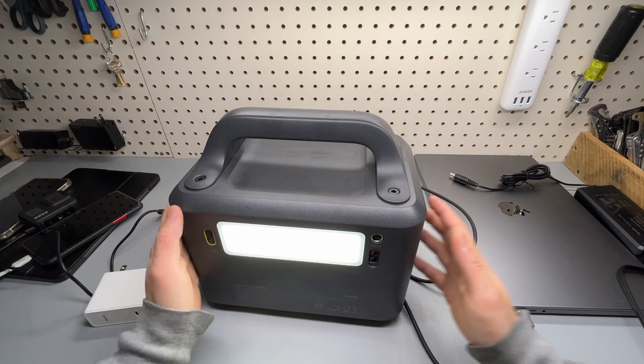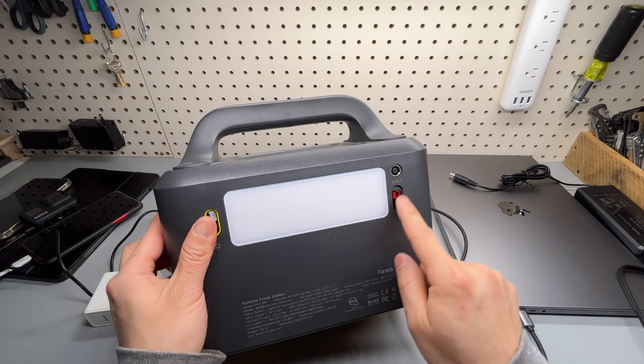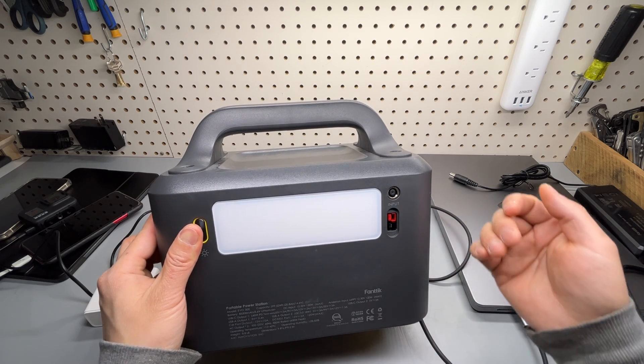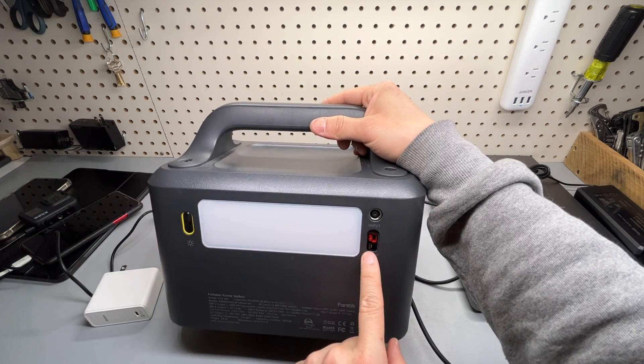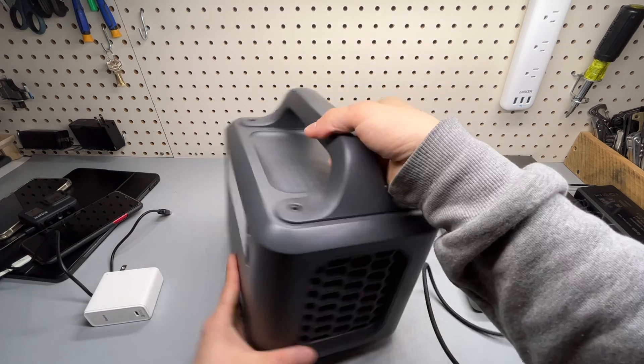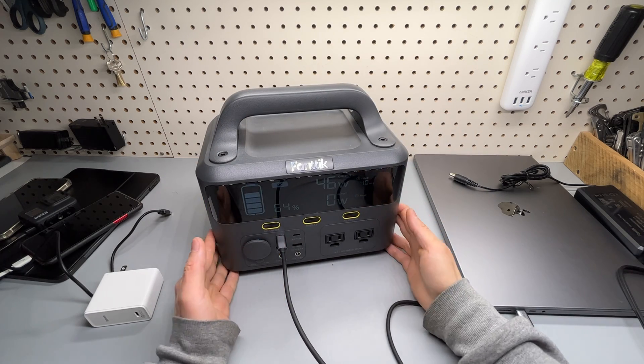As a follow-up test, I may bring it outside and try the solar input to see how fast it recharges. I'm also wondering if both solar ports can be used simultaneously along with the USB-C port during solar recharging.